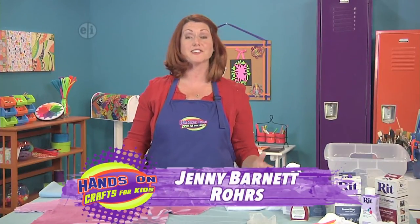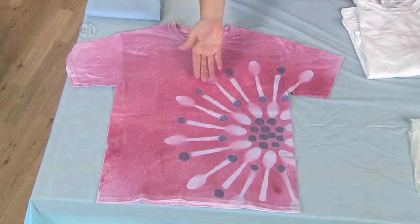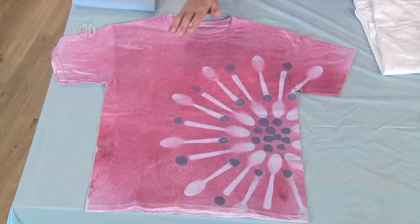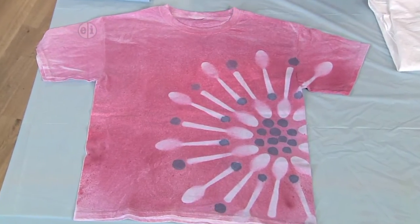How about another t-shirt from designer Cheryl Ball? Guess how she made this stenciled flower? Give up? It's plastic spoons! And now we're going to make it ourselves.